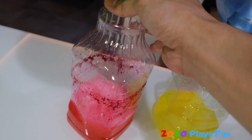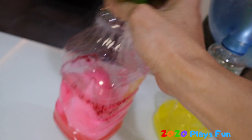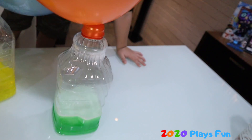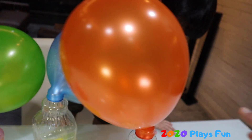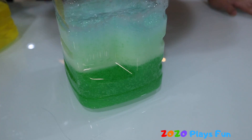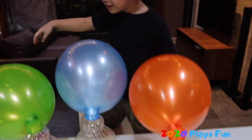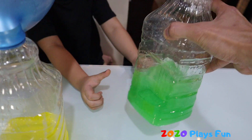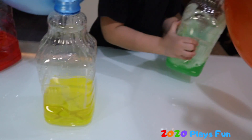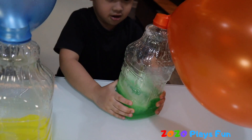Hey, look at the green one — it's become bigger! Look at the orange one, it's becoming bigger too! Look at the bubbles — green bubbles! Shake again. Look at the red one! Let's try to shake the vinegar. Does the balloon become bigger now? Yeah!